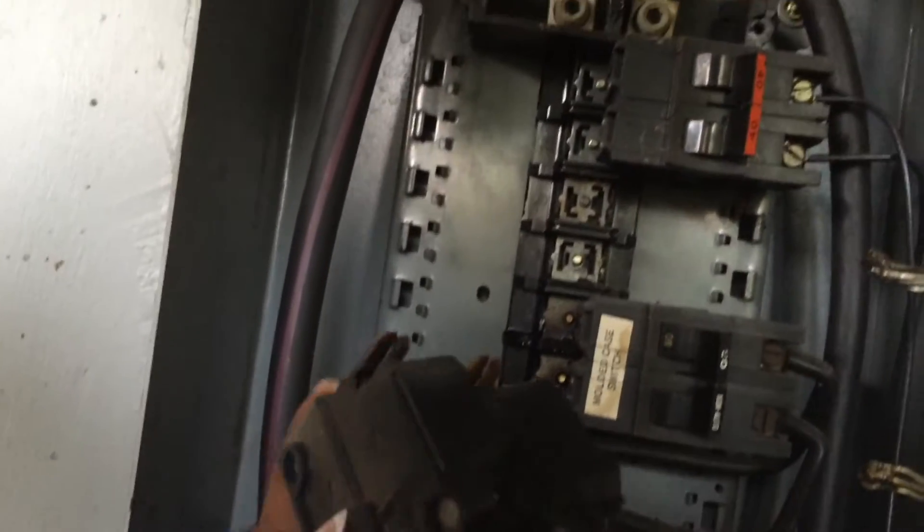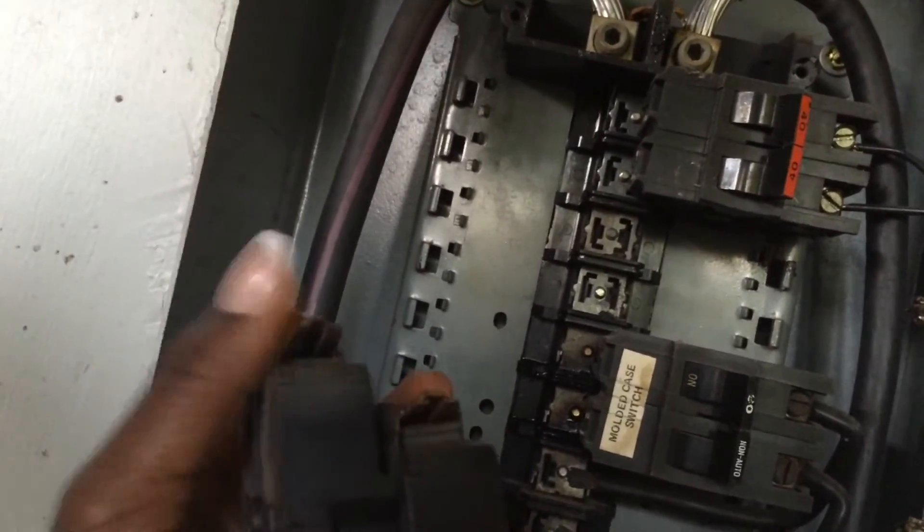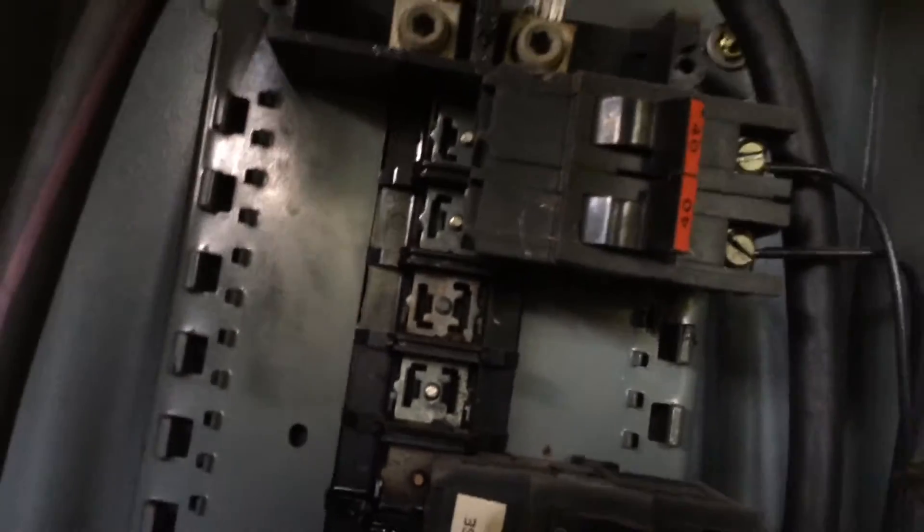This took a little bit of coercion to get out because they were old. This is an identification mark of the Philo Pacific breakers: they have the stabbing parts — they hook in and they stab in there.